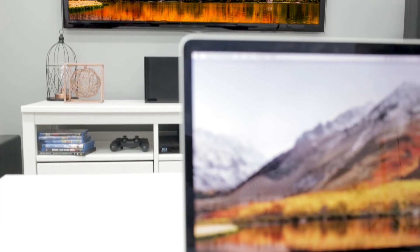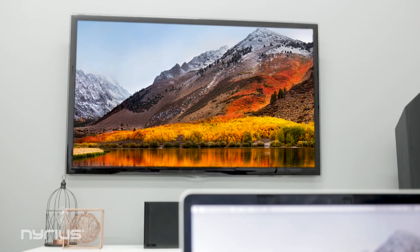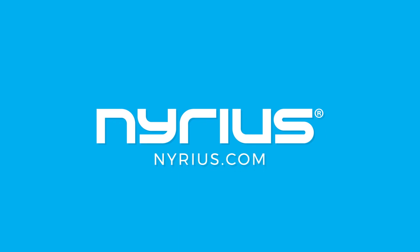Congratulations! You are now ready to stream with complete wireless freedom. Thank you for choosing Nereus, where we believe in wireless connectivity made simple.